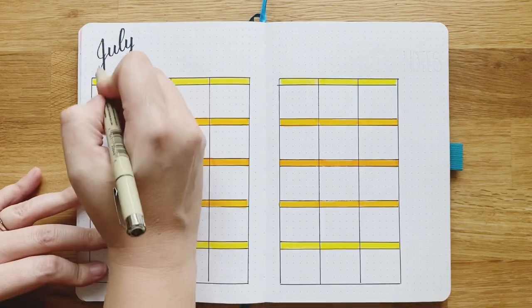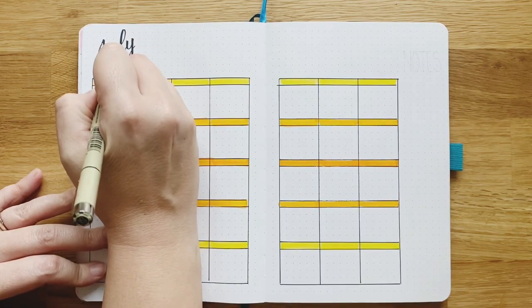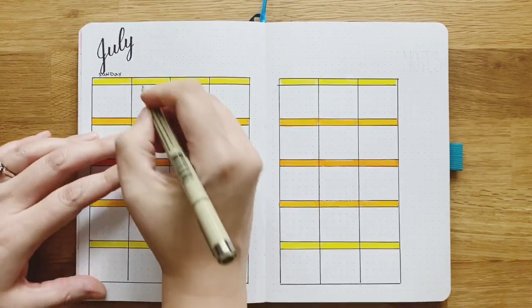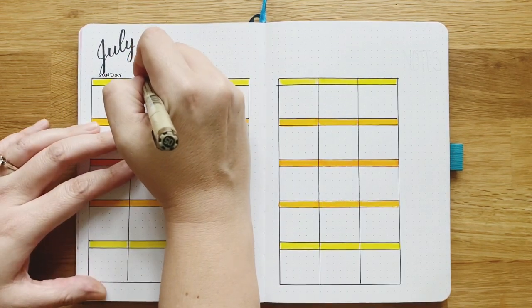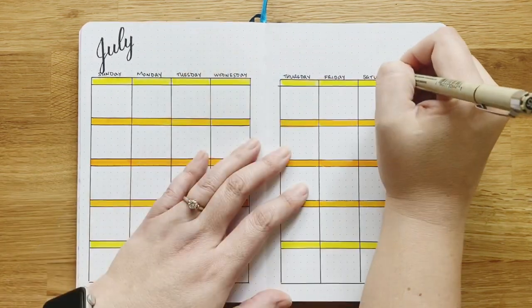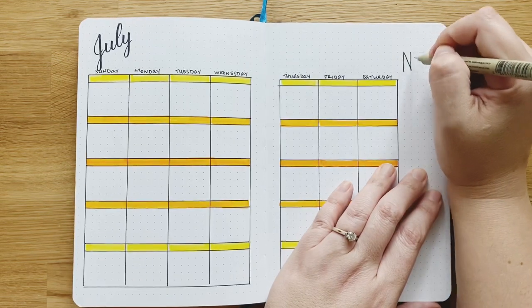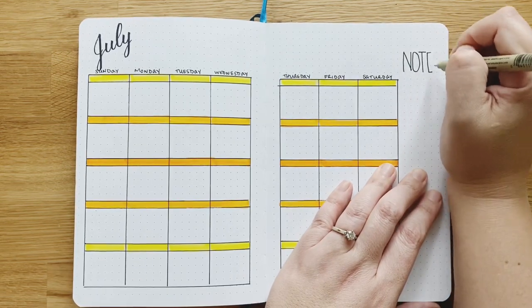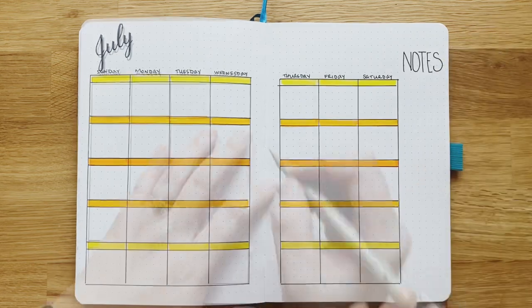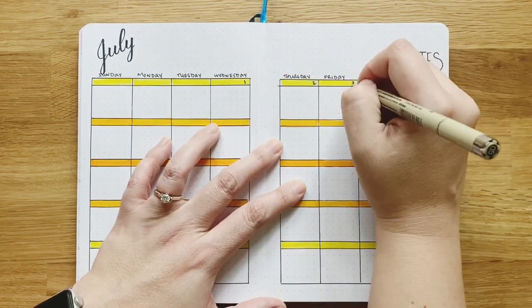For the days of the week, I'm keeping it really chill and simple this month — just me and my handwriting. You could do yours with fancy lettering if you want, but I really just wanted to get it done this month because I'm trying to make sure I stay with my habits. So I'm using my own handwriting for pretty much everything, or a stamp.